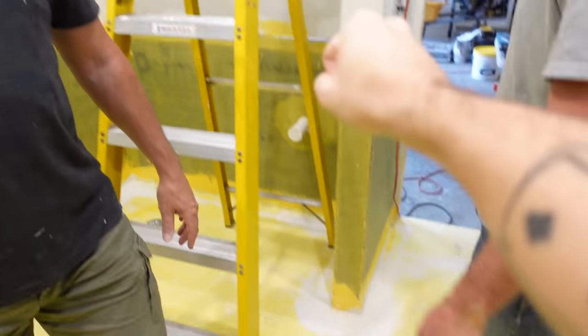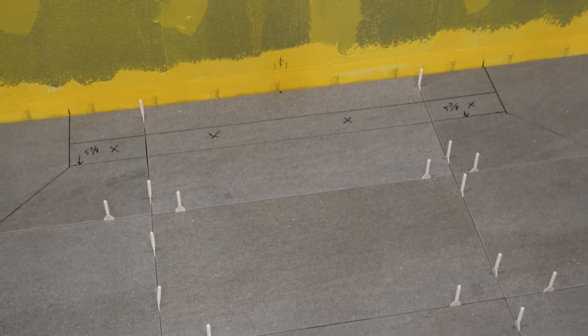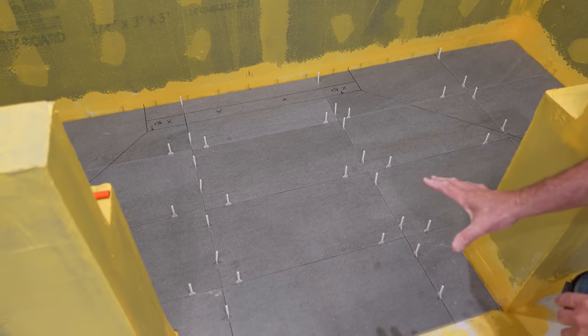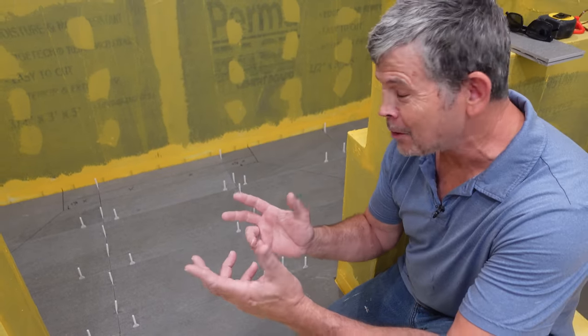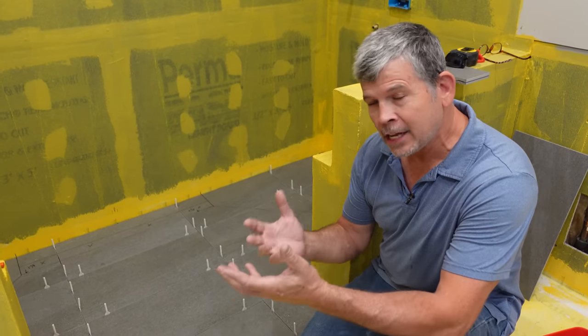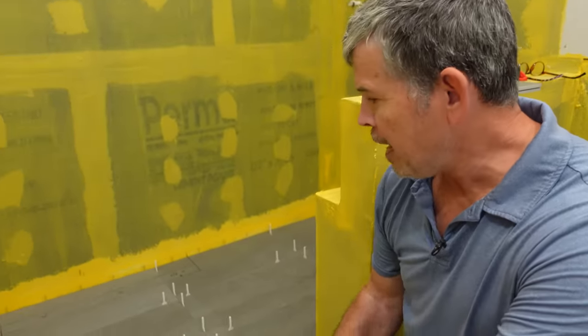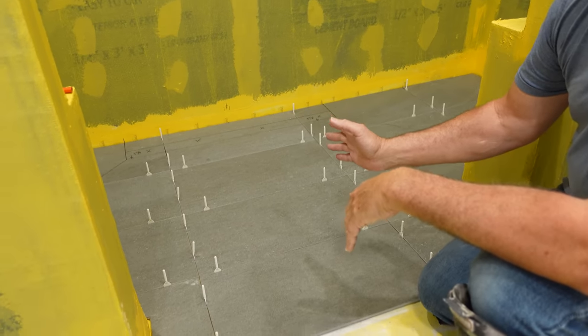Every project Jordan and I do, we're always trying to up our game and learn something new. Just on this shower alone we're doing our first linear drain, our first envelope cut, and the first time we used this tile pattern. We've been here about two hours just talking about layout. We believe spending time on layout saves time during installation, maximizes tile use, avoids slivers, and makes it look great.